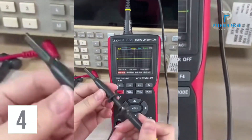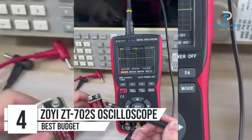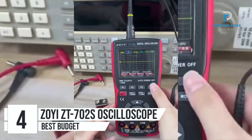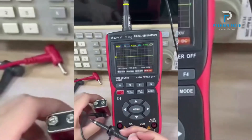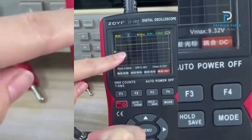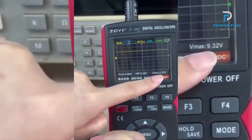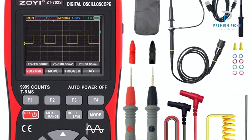Number 4: Zoe ZT702-S 2-in-1 Automotive Oscilloscope. The Zoe ZT702-S is a versatile 2-in-1 automotive oscilloscope and multimeter designed to meet a wide range of diagnostic and testing needs. With its 2.8-inch IPS full-view color screen, this device offers clear and detailed visuals, making it an ideal tool for professionals in the automotive, industrial, and electrical sectors.